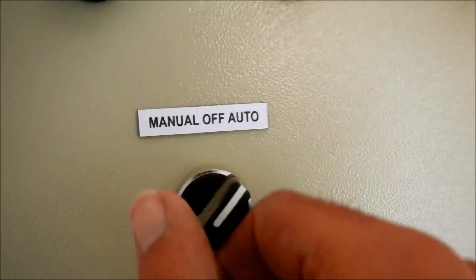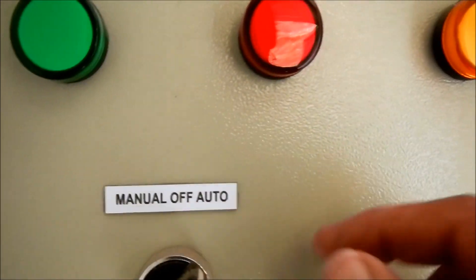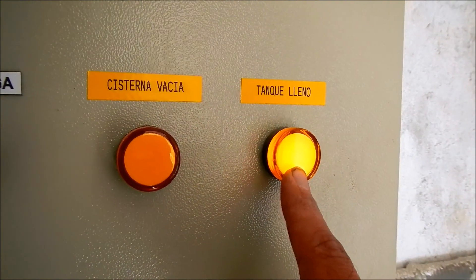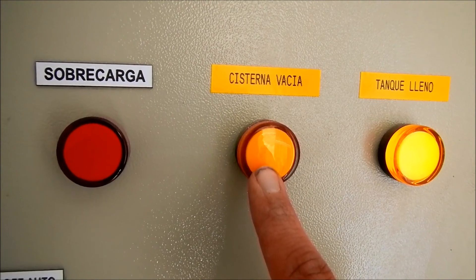The knob allows us to turn the pump on and off. The auto setting allows the float switches to control the pump's operation. This float switch is at the main tank, which is currently full, and this one is for the pump tank, which we'll have a look at right now.